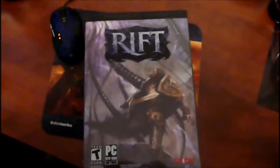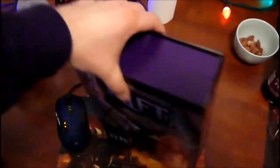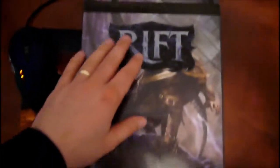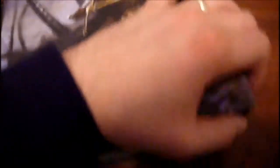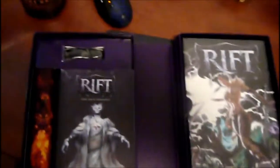So I'm going to open up the collector's edition and show you guys what's in it. There it is. This is the box for the Rift collector's edition — it's pretty big, as you can tell. It's kind of cool how they did it: it's in a see-through sleeve that has some graphics and the logo on it, and when you open it up you see the artwork. It opens up like a book, in two sections — very, very cool.